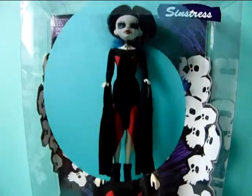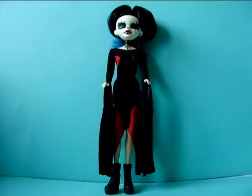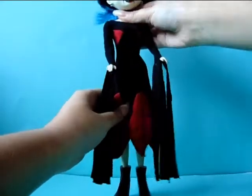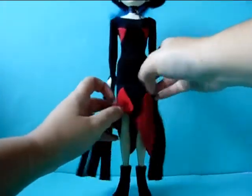Here is Sinstress out of her box, and she is really gorgeous — I really love her. I'm pretty sure I'm going to get more Bleeding Edge Goths dolls in the future. One thing I'm not a fan of is that she does not come with a stand even though she can't really stand on her own. She also doesn't come with a brush or any other accessories. She has the basic 5-point articulation, plus articulation in her waist, so you can move that side to side. She also has some interesting articulation in her knees.